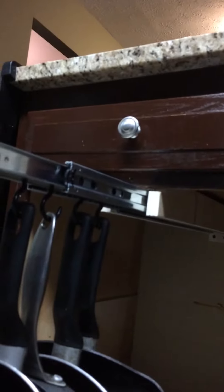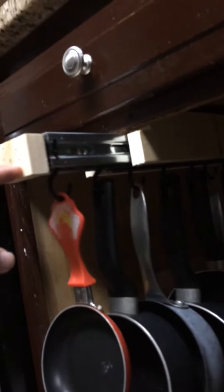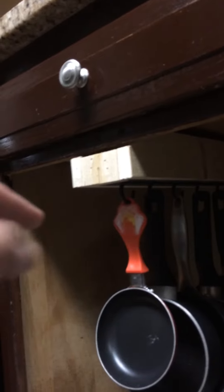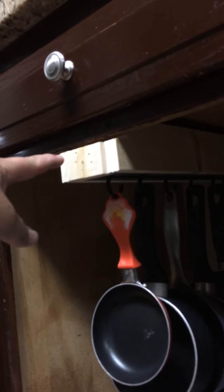Those two screws in the back hold it up in the rear. We measured down from the top — from the bottom of the granite to the top of the new structure we made to make sure that it was level. However, I did offset it slightly to the rear so that it wants to close a little bit easier. I'm barely having to push it here. It's supposed to be, once you get it to here, it should just close itself. Yeah, there you go.